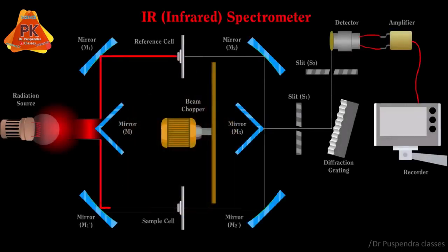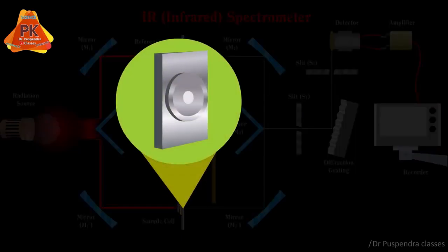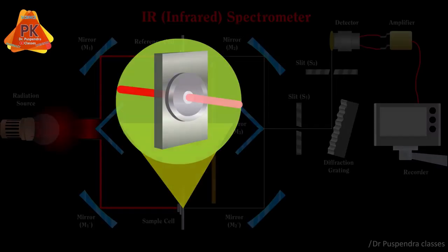At the same time, mirror M1 dash reflects radiation towards the sample cell. Some radiation will pass through the sample and some radiation will be absorbed by the sample, so the intensity of the transmitted radiation will be decreased.